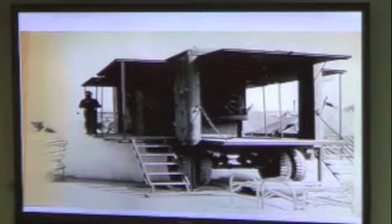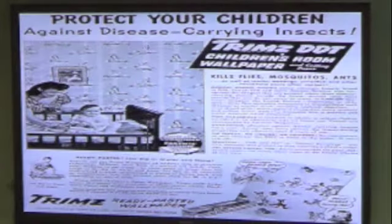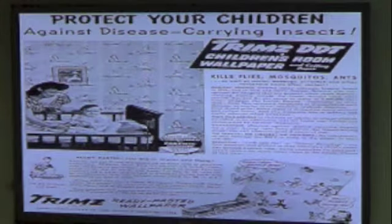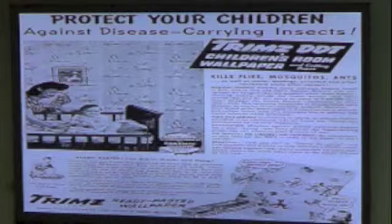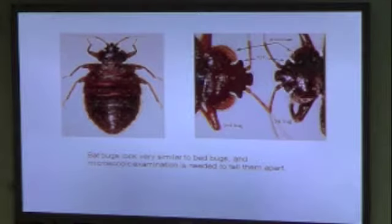It was a huge issue — they even had posters and books for everybody on the base. Some of the old posters are pretty funny. When DDT came out, they actually made a wallpaper sprayed with it for children's rooms that would last up to six months without retreatment. Since DDT was banned in the 70s, we've had the resurgence of bed bugs coming back.